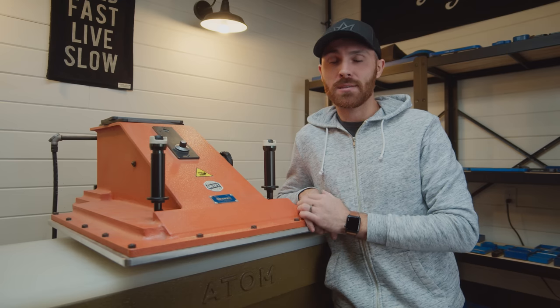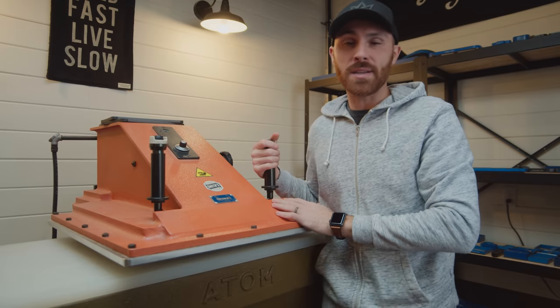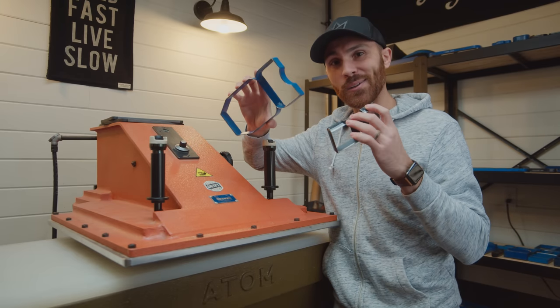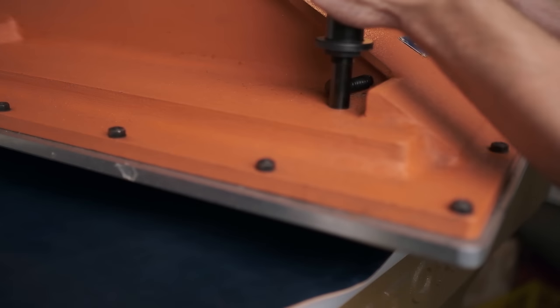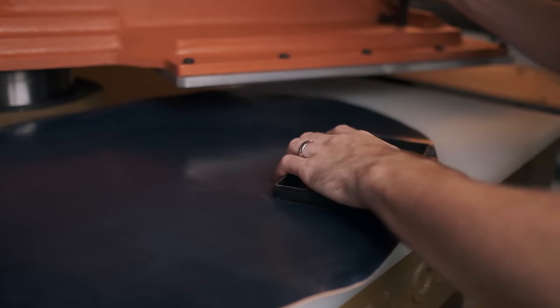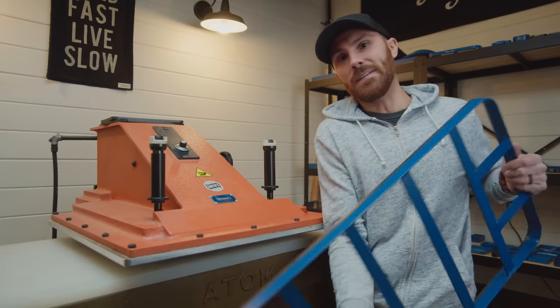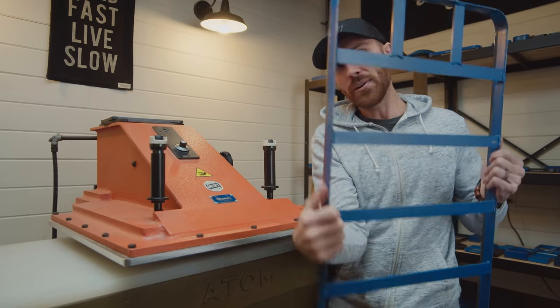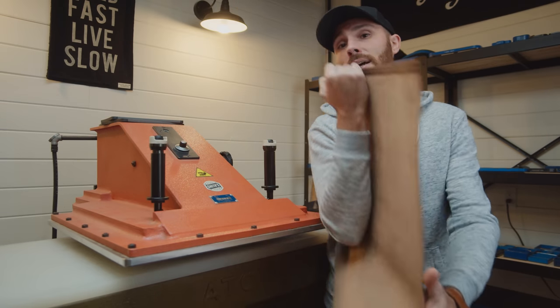This is the Atom 25-ton clicker press — 25 tons of pressure when you push these two buttons, coming down on your dies. If you don't know what a clicker press is, it's pretty much a huge cookie cutter machine where you place your dies on the roll of leather spread across the machine. I chose the largest machine I possibly could because I make a variety of products, and a smaller bed would limit what I can produce. One of the clicker dies I use just barely fits, so I'm very excited I don't need a bigger machine. It can click out really big pieces, which is really helpful.